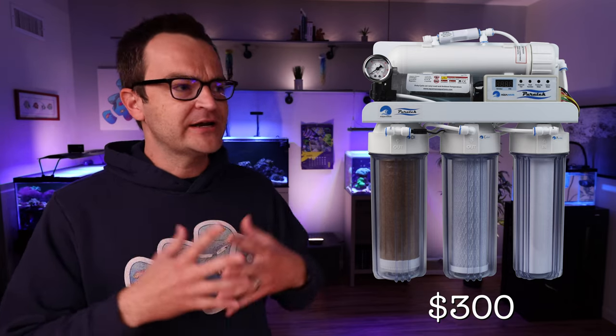Drum roll please — the total price of all the gear for the 20 gallon build is $1,474 at the time of publication. Now don't panic — it's a lot of money, but it's worth it, and remember you can buy one piece of gear at a time. Don't leave yet though, because stick around till the end of this video — we can cut $700 off that build and turn it into a $700 to $800 build by downgrading a few things and getting rid of some others.